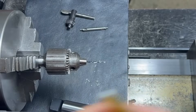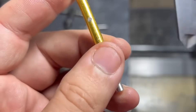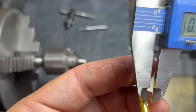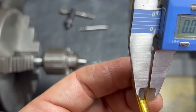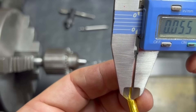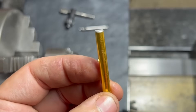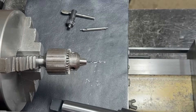We'll measure it right quick to see how close we are. We're about 56 thousandths on that side and about 55-56 thousandths on that side. There you go — a perfect way to drill a hole in the center of some round stock. Hope you found this useful, thanks for watching.